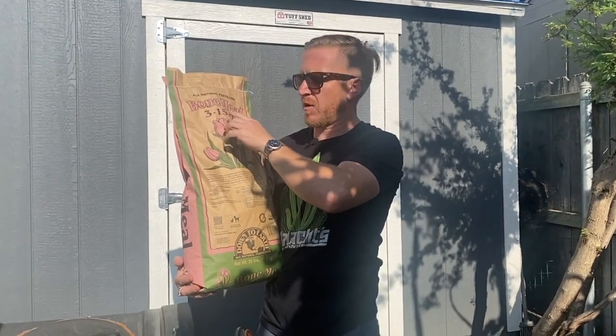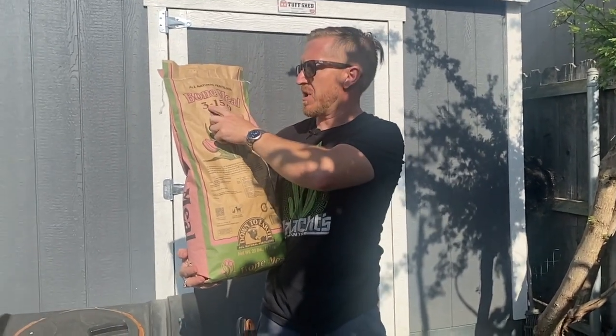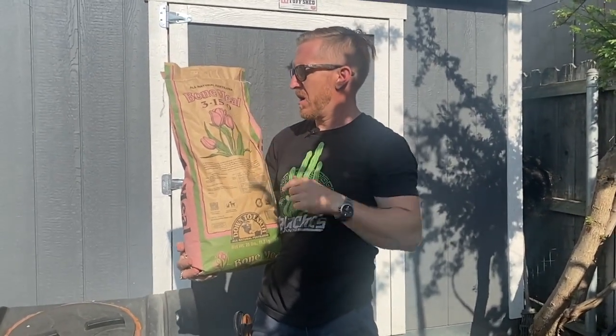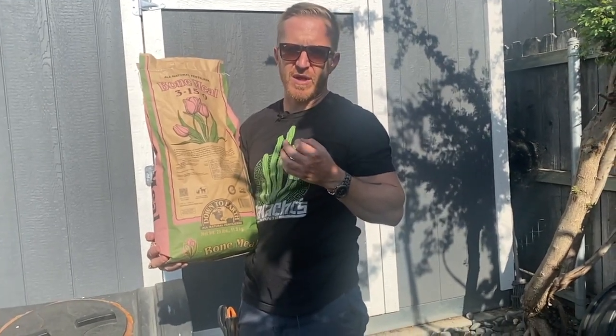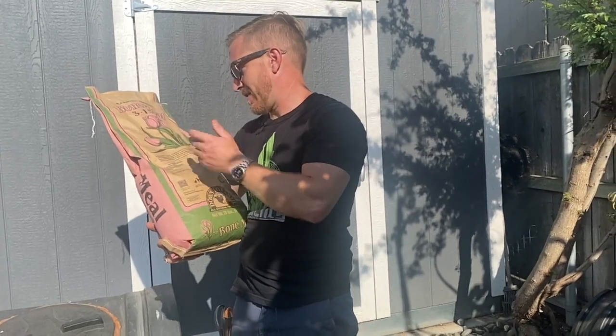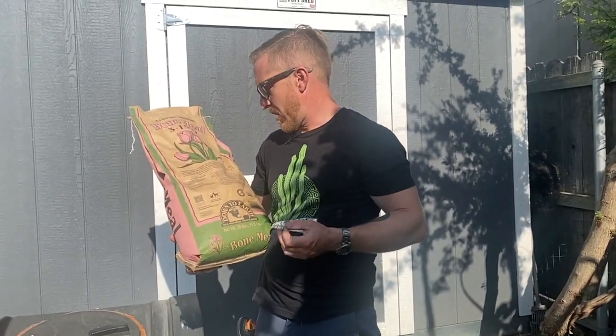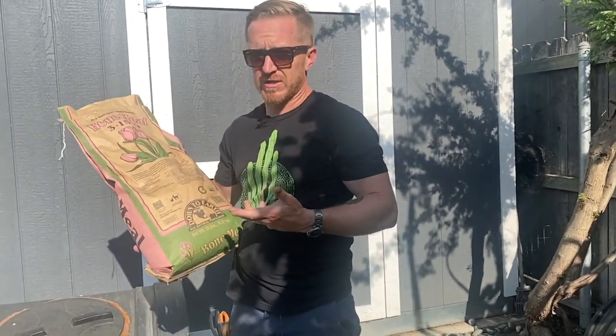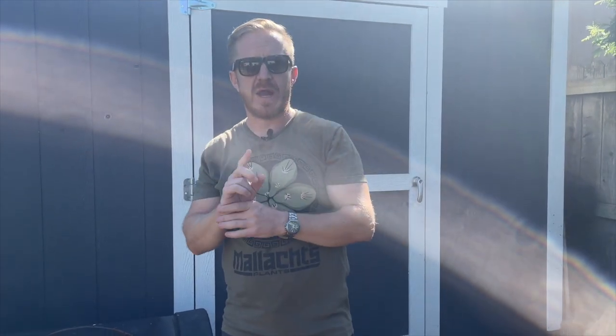Next we have bone meal, which is what's going to raise my phosphorus — it's 3-15-0, nice low nitrogen. Bone meal is great for cacti because of its high calcium content: it has 18% calcium, which is a huge amount. Cacti love calcium and magnesium. We all talk about supplementing with cal-mag when cacti look sick, and it seems to bring them right back.